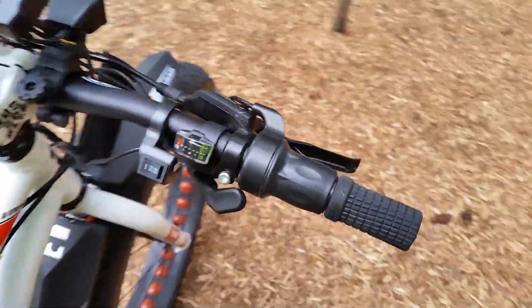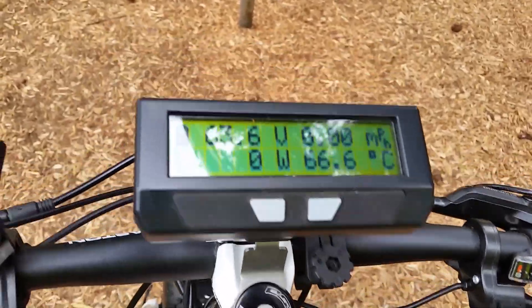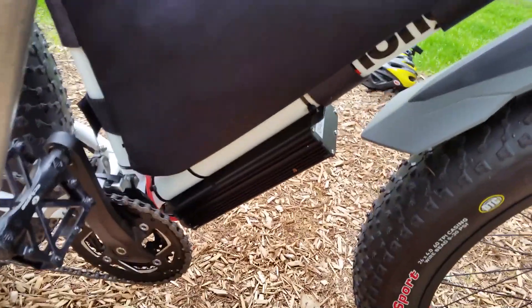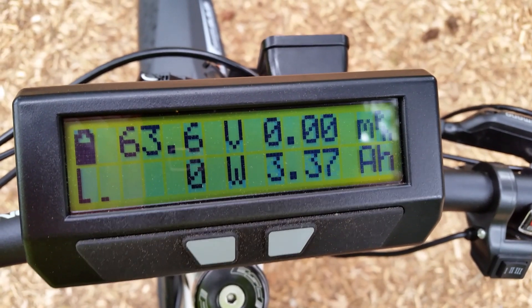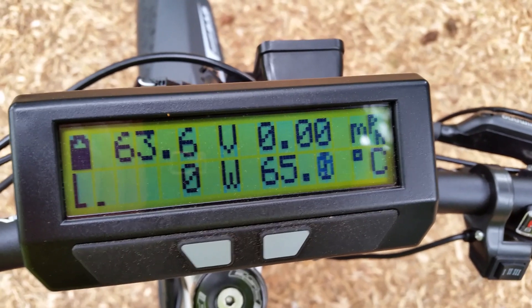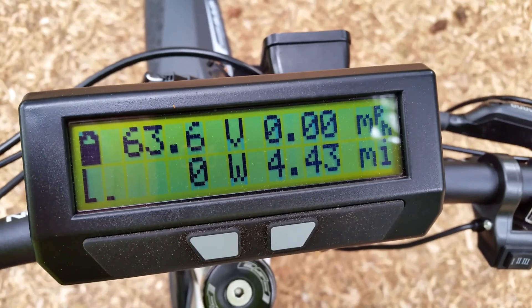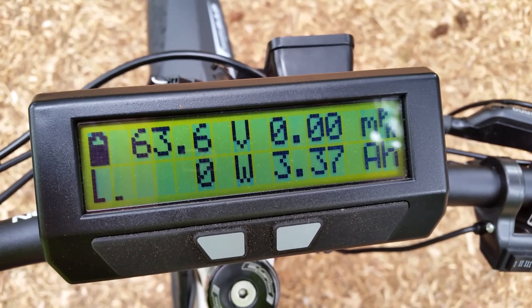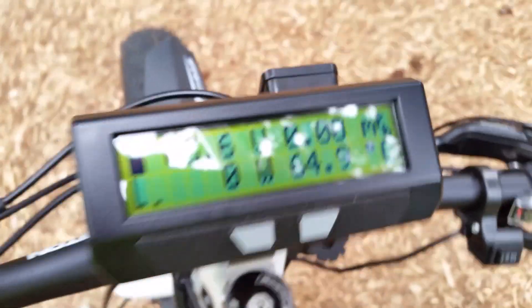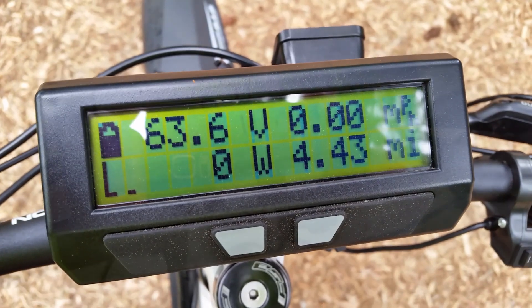The system is controlled primarily through the Cycle Analyst V3. The Cycle Analyst and the 18-FET Z-chain controller are optional upgrades. The battery voltage is a 16-cell lithium battery — 67.2 volts when fully charged and about 60 volts nominal. Right now the voltage is at about 75 to 80 percent of full charge. This setup with the Cycle Analyst V3 does have temperature sensing; there's a sensor in the motor that tells the Cycle Analyst the temperature.